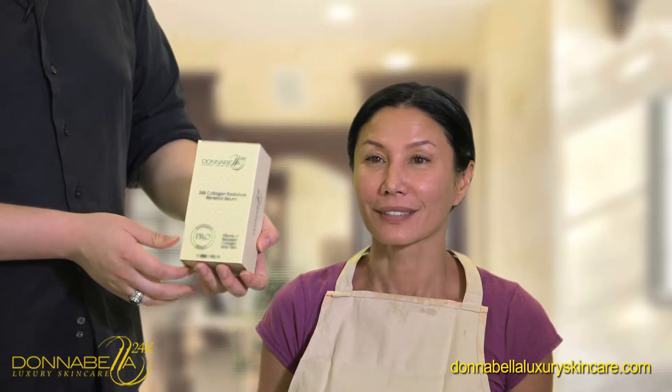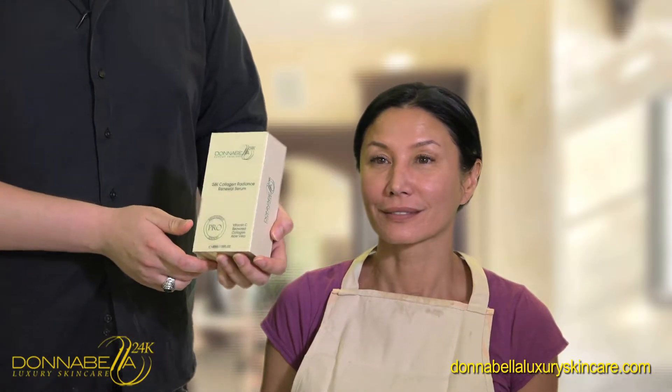So now we're going to apply step two, which is the 24 karat gold collagen renewal serum. It's made out of vitamin C, seaweed, collagen, and aloe vera.